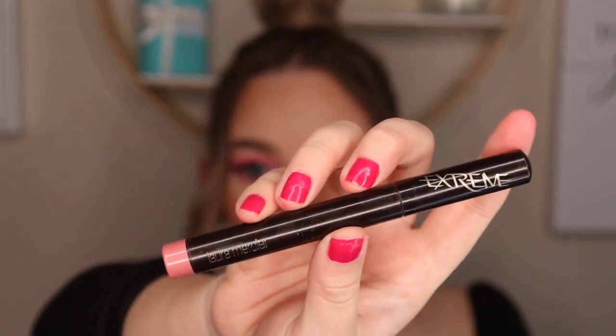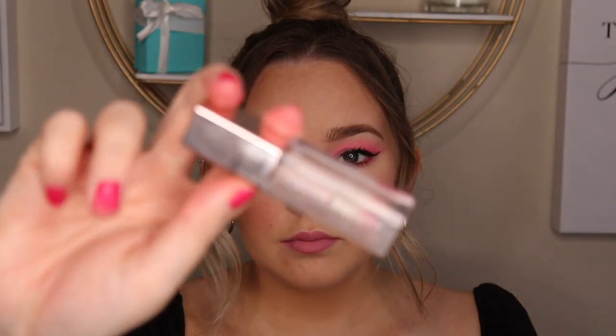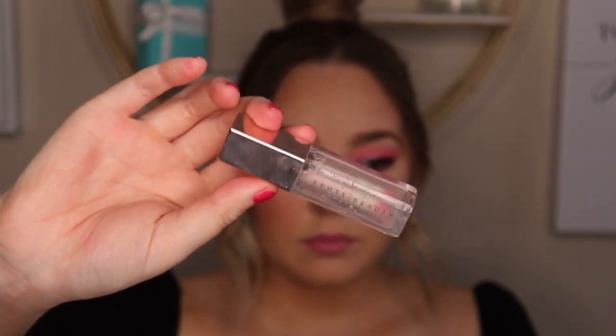Next I'm going in with the Laura Mercier Extreme Lip Crayon in a really pretty pink shade, putting this all over my lips. I love these crayons — they're matte but definitely not drying, and you don't even need a lip liner with them. I'm just going to blend everything out with my finger. Next I'm going in with the Fenty Beauty Gloss in the clear shade, tapping this on the lips to give an even more glossy and plumping effect. And blending it with my finger.